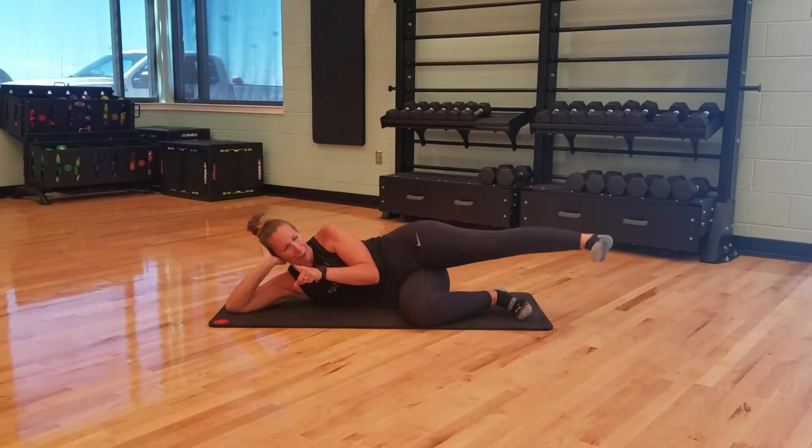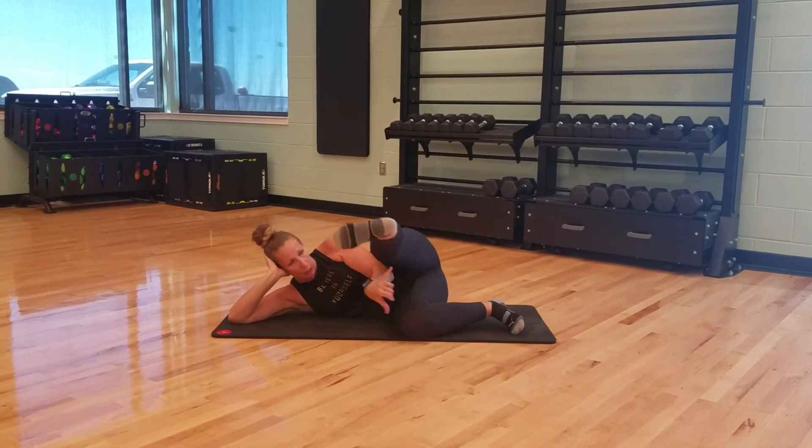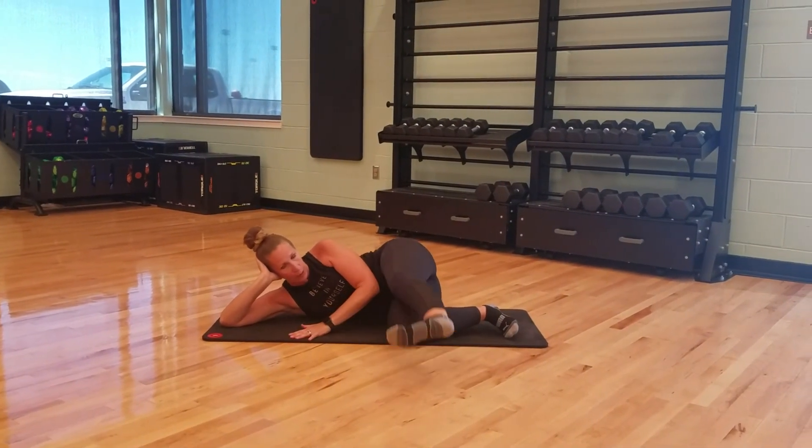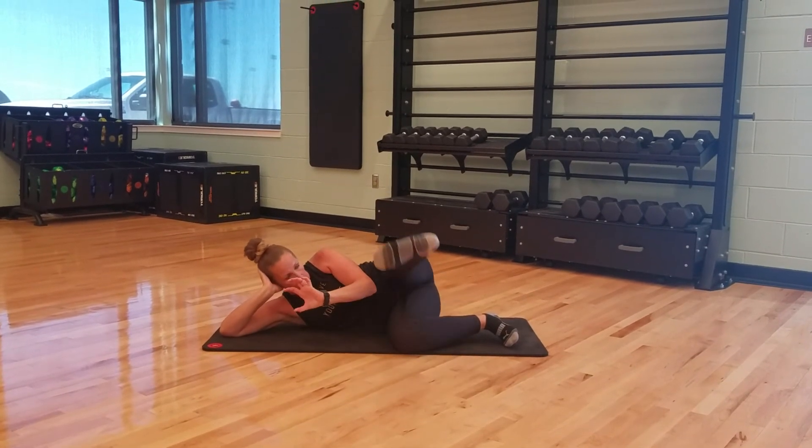We're almost done, we're getting there. Remember, 15 of these. Now we're going to hold it right here — knees are still staying parallel. Down and up. My toes are flexed the whole time, keeping that quad engaged.